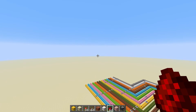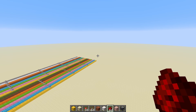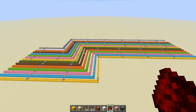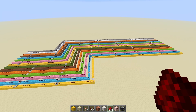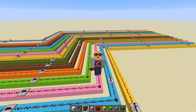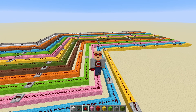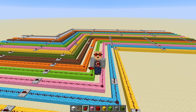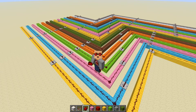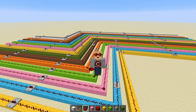We've all done this. We've all once needed to connect two redstone devices together and ended up having to build something like this. Now it goes without saying that this is ugly. It takes a ton of space, wastes a ton of resources, and it's just overall a pain to build, especially if there's a huge distance between the two of your redstone devices.